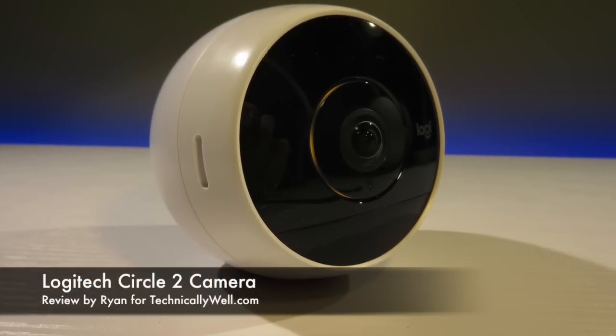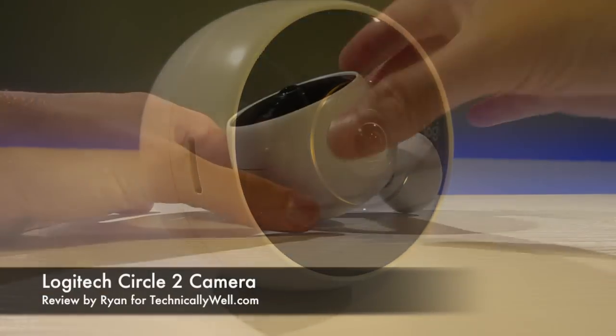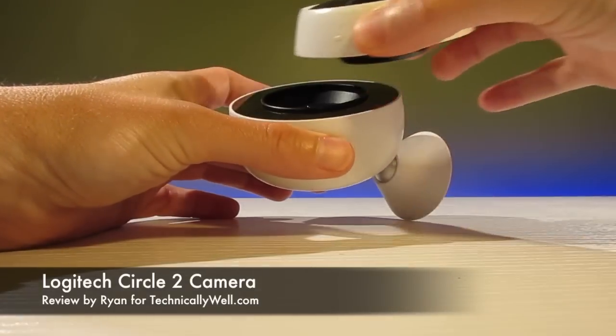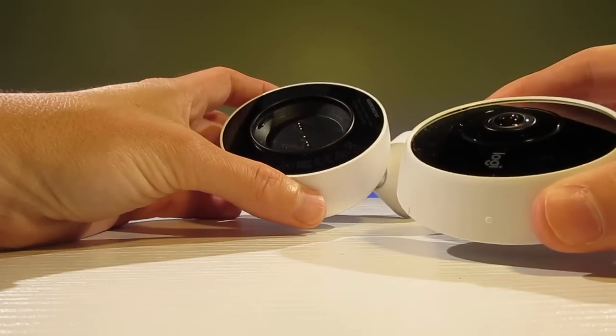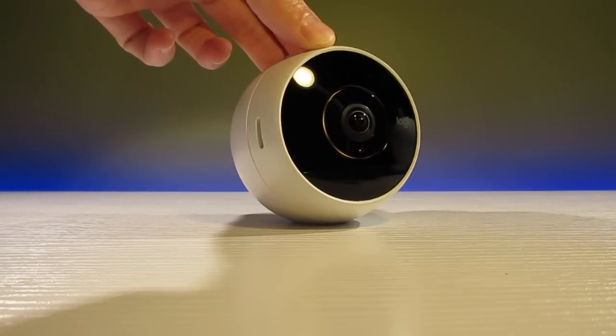The Circle 2 is available in both a wired and wire-free version, but in either case, the front of the camera can be detached and installed on one of their other accessories, such as the window mount.